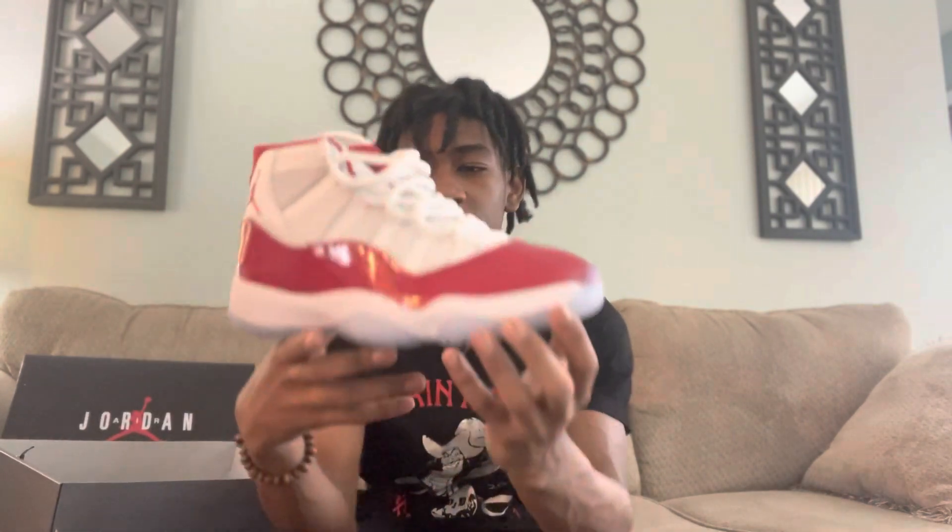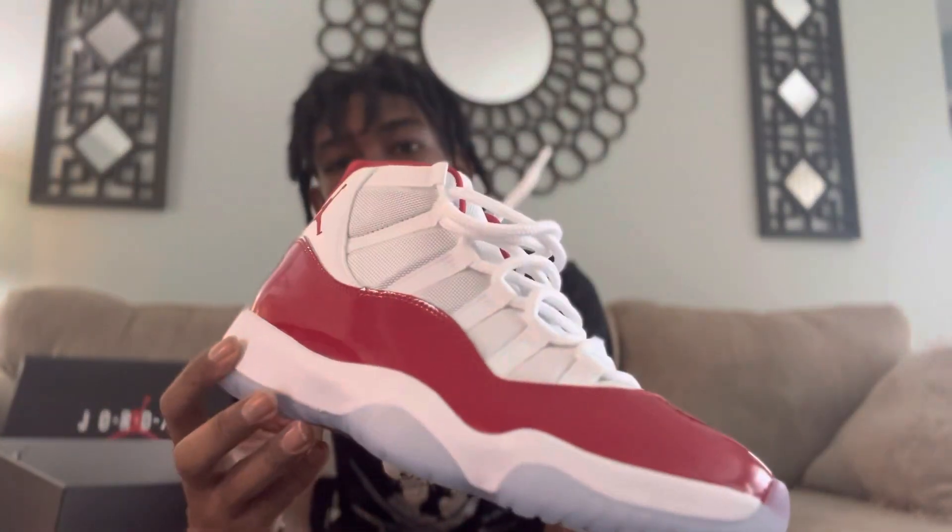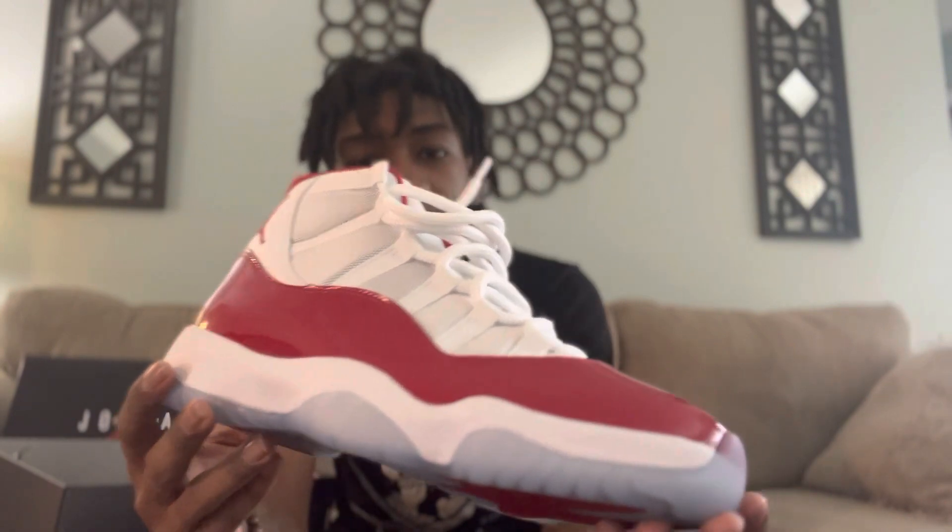I think the first Cherry 11s were low — like the originals were low — and then this drop was the highs. This is my first pair of 11s in a long time. I had the Concords for Christmas back in 2000-something — they're still in my closet. These are pretty hard. The only thing I don't like about 11s is when you wear them a lot they start to turn yellow, but for the most part these are tough.